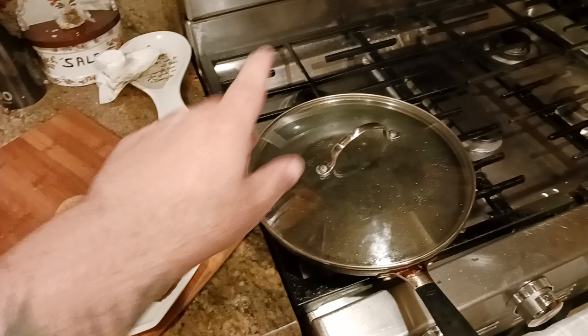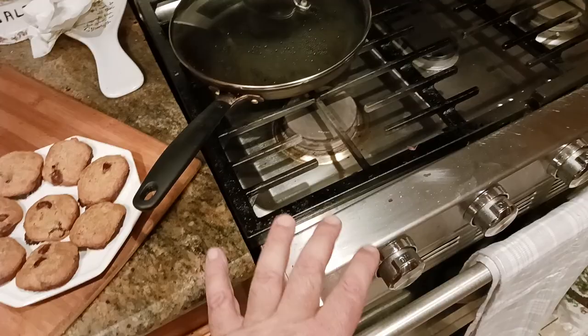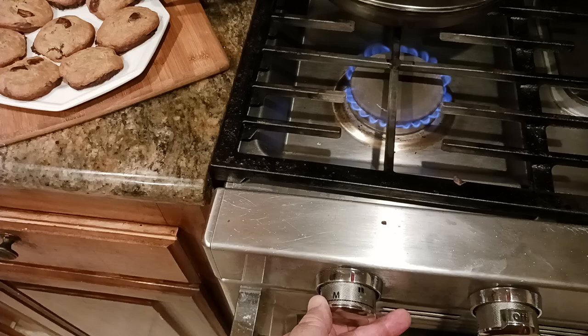Turn the biggest burner you have on to somewhere between medium and low. I'll show this in real time — it's a really, really low flame. There's medium, there's low, and I'm somewhere just right in the middle. That's how low the flame is.